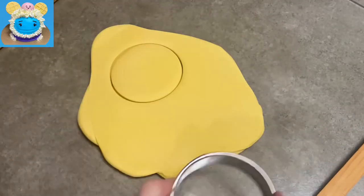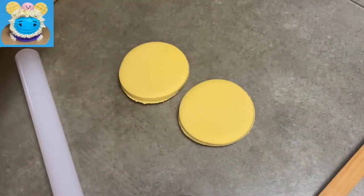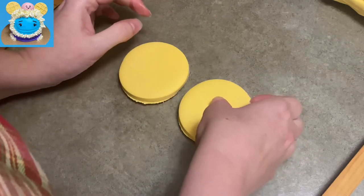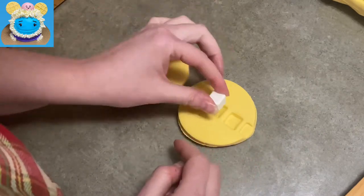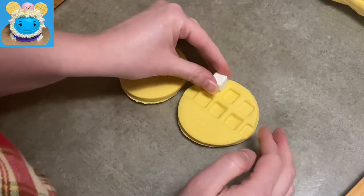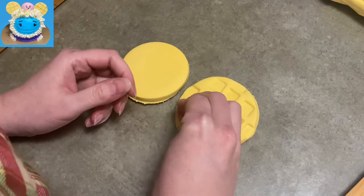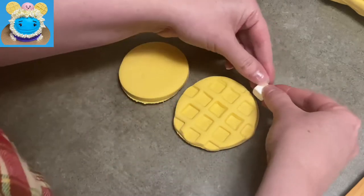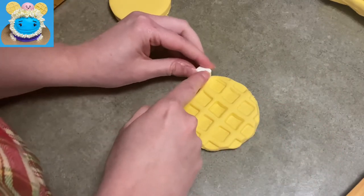While the cake is in the fridge, I'm using gum paste — not fondant — rolled out pretty thick in golden yellow, and I cut out two large circles, about three inches each. That little cube I'm using is something I made a while back out of white gum paste. I'm using it to press square prints into my circles to make them look like waffles, because Waffles wears waffles on her head.